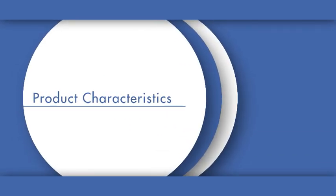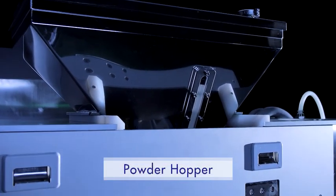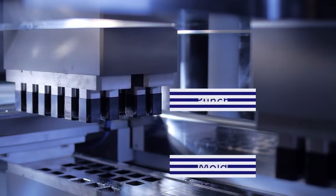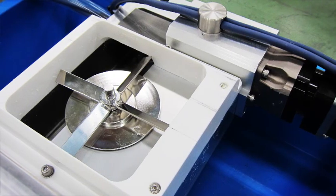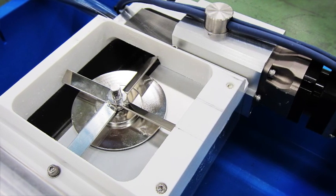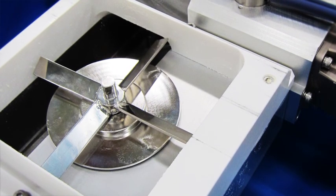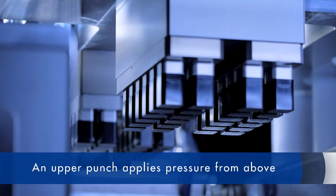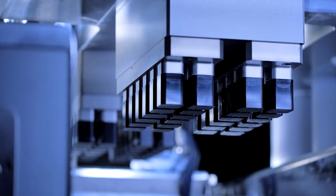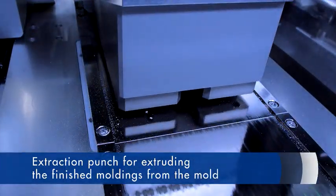Let's take a look at the powder compression molding process. Powder supplied by the powder hopper is molded by the mold and punch. Internal rotating blades enable uniform filling of powder with pore flow. There are three types of punches: a lower punch for molding the bottom of the mold, an upper punch for applying pressure from above, and an extraction punch for extruding the finished moldings from the mold.